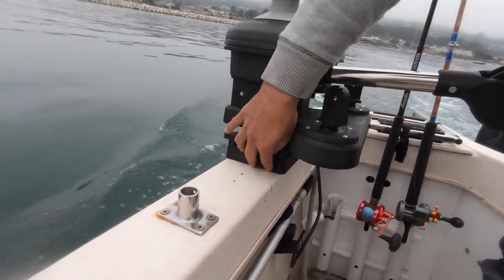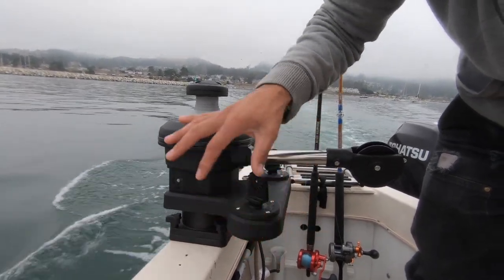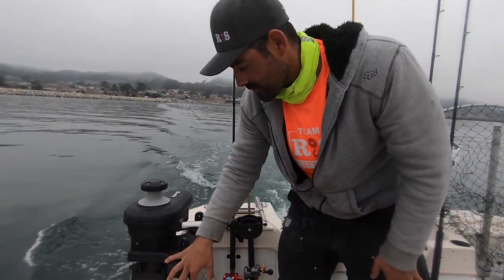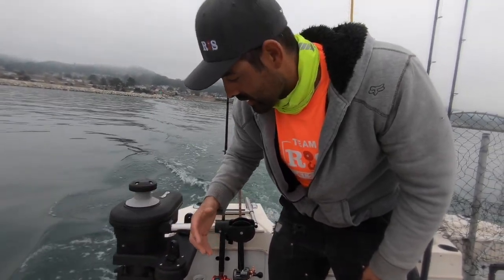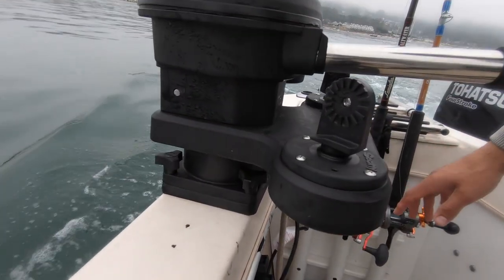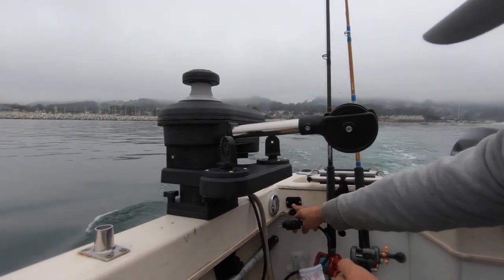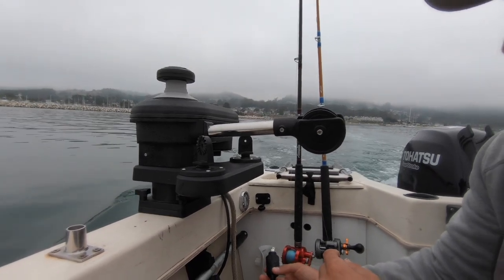Just a quick note — it does not come with the base. This base I already had because I had bought the downrigger. If you're getting it brand new, you do have to buy the base separately. For the electrical, I didn't have to do anything because it uses the same plug I had already mounted for my downrigger. Same screws fit too, so it's a really easy install.